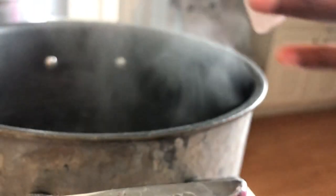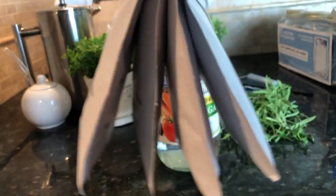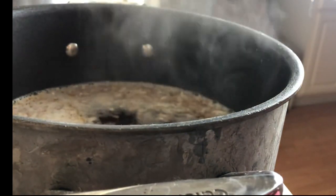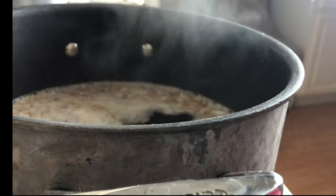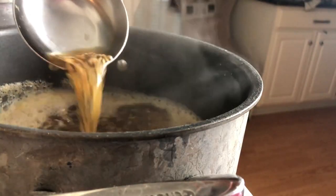Next, you'll fill a large stock pot with water and bring it to a boil. I highly recommend using French onion soup packets to create a quick, delicious broth. I also like to save my chicken flavor packets to infuse a subtle chicken flavor into the broth. Yes, there's salt in these packets, but this is all the salt we'll be using.